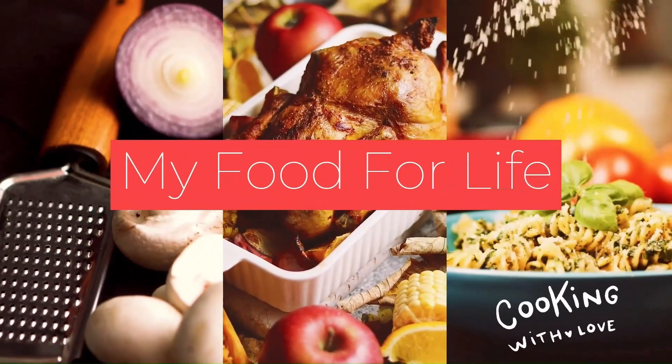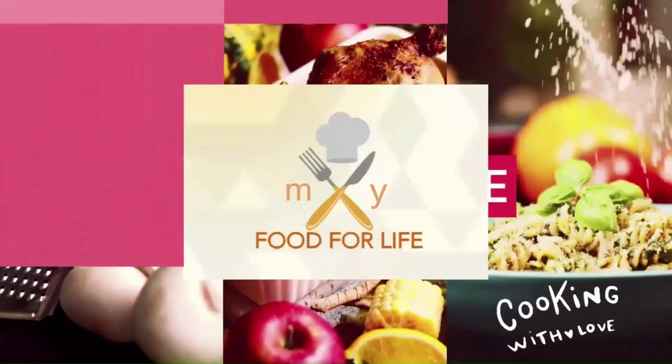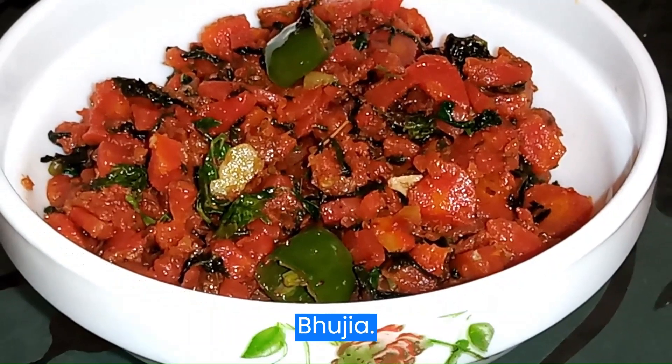Welcome to my food for life. Let's make delicious carrot fenugreek bujia.